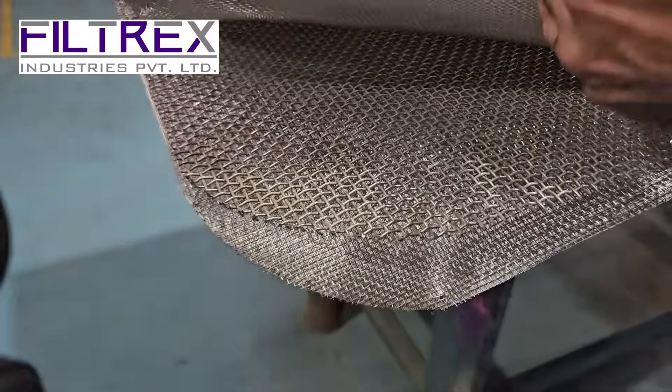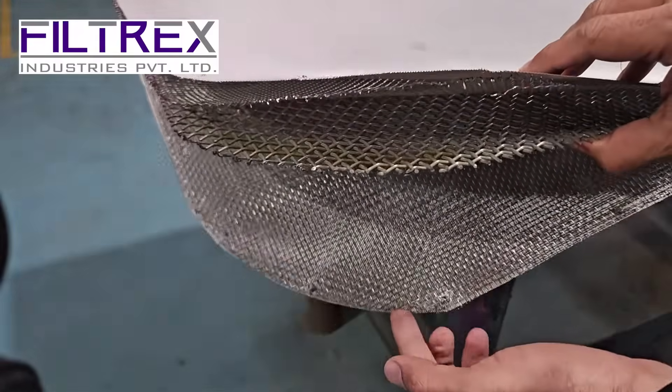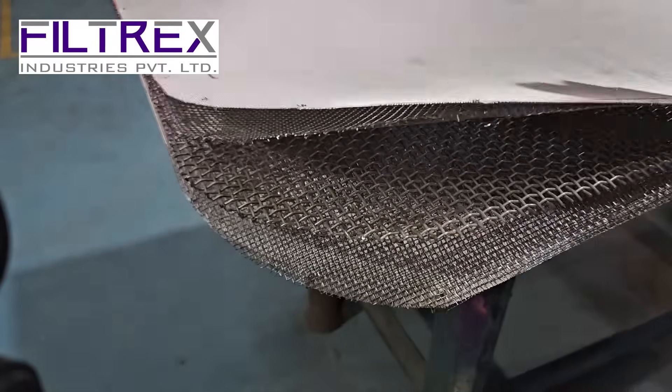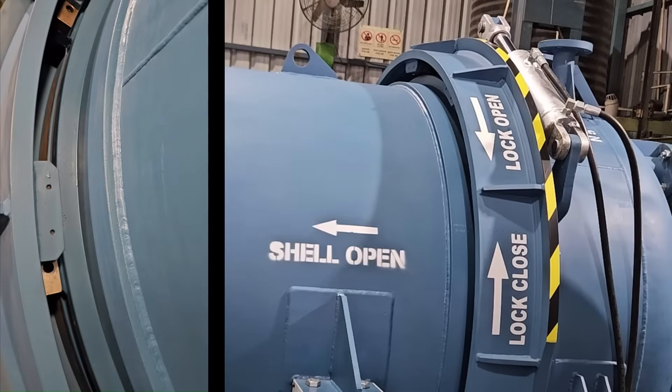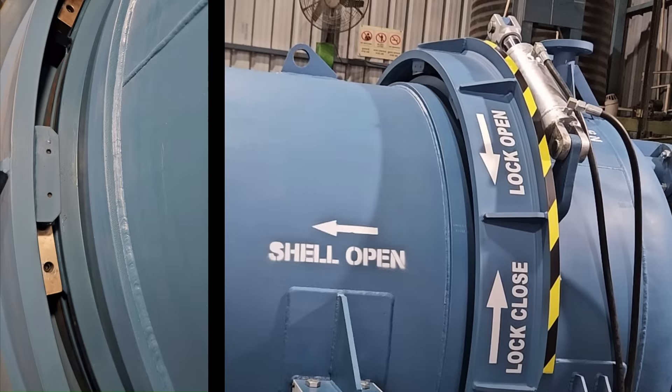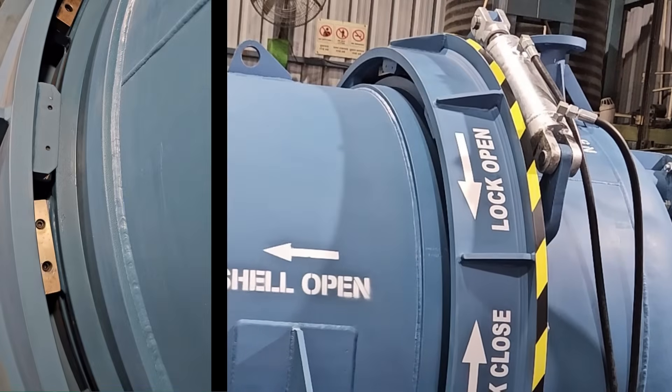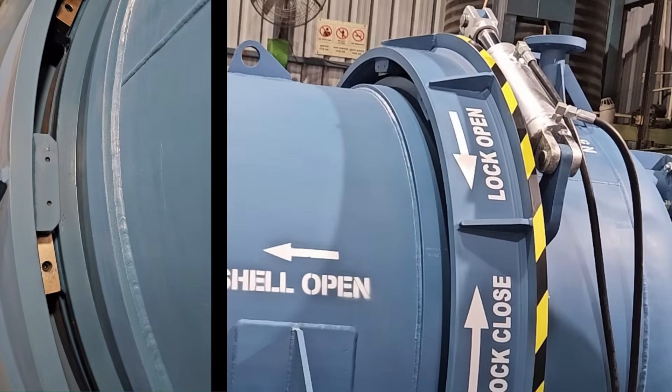The Leaf Filter Elements feature a five-layer design. There is a special video explaining the cake filtration technique — please watch for a more detailed understanding. The filter can be opened and closed using a special hydraulic system with essential safety features. This technology enables precise filtration with enhanced convenience and reliability.